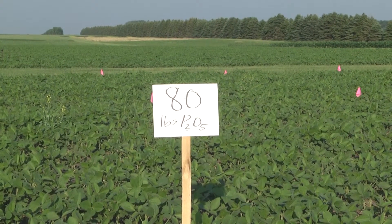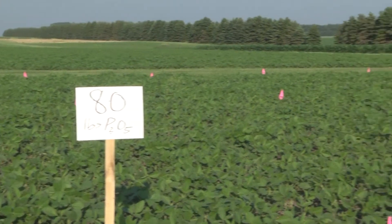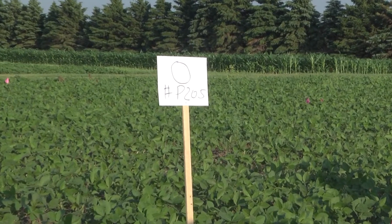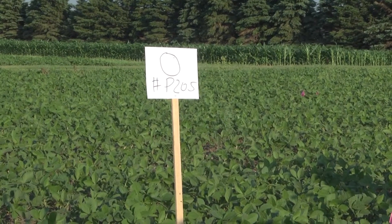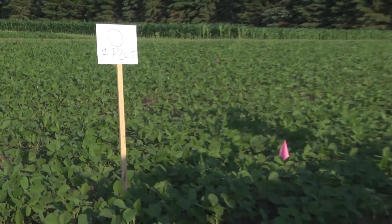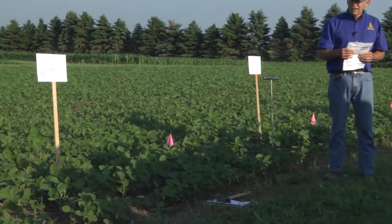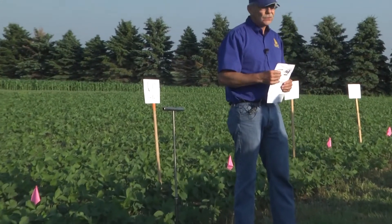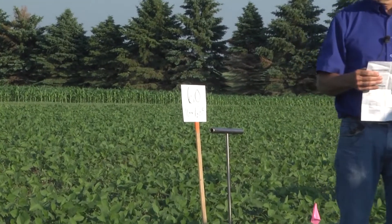This happens to be soybean on soybean, which I don't like, but that's what we had available. If you look at these rates, I don't see a lot of difference right now — it may show up later. The soil test is fairly low in phosphorus, so I would expect some response.